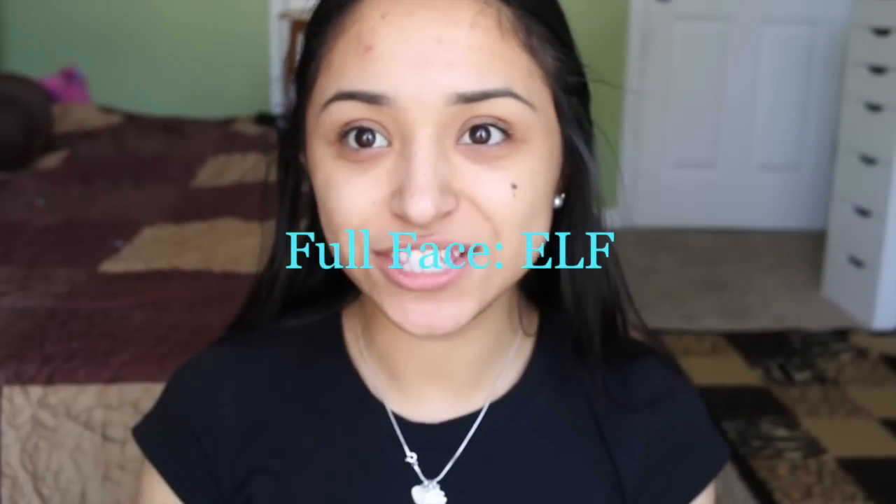Hey guys! So in today's tutorial I'm going to be doing a full face of just one makeup brand and I'm going to be doing e.l.f., just because it's the most inexpensive out there and I figured why not start out with that one.